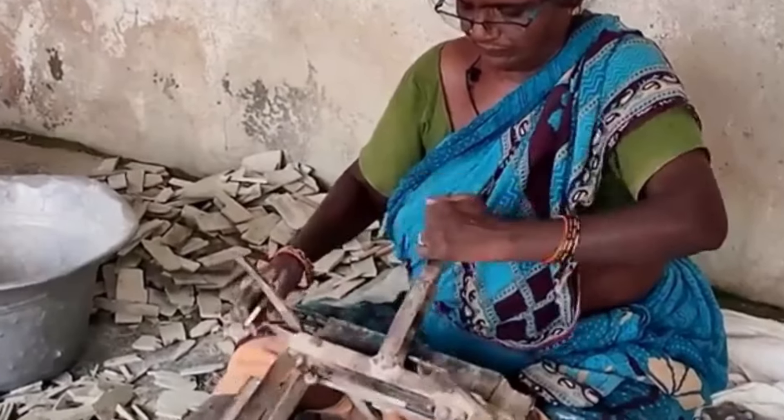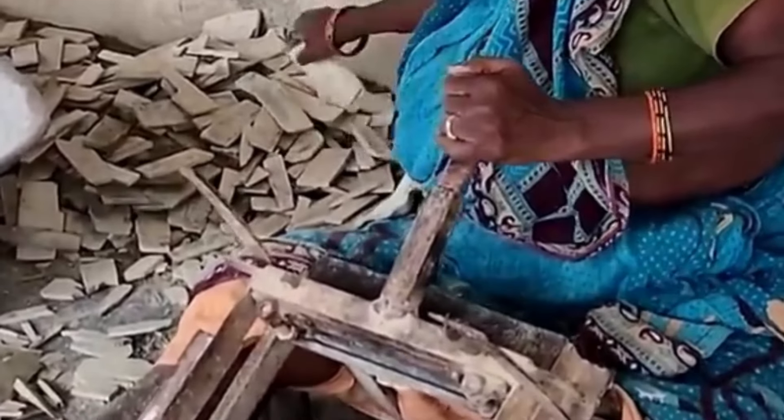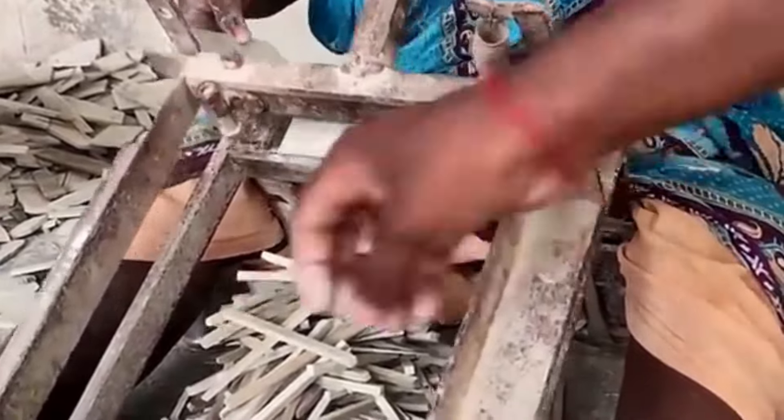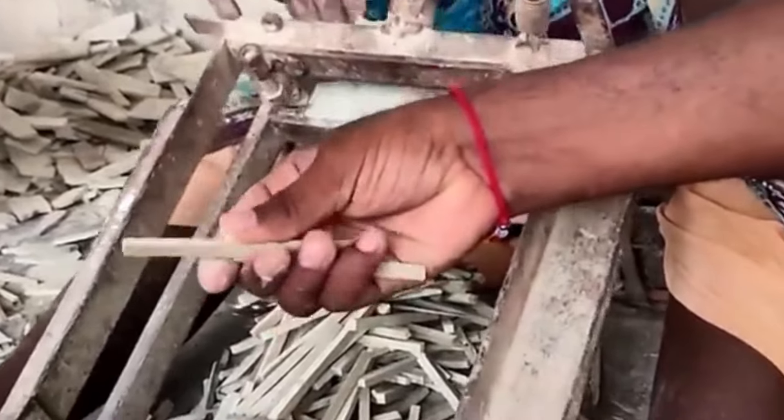Now we have to convert that piece in shape using this machine. This is not a high-five machine — this is a cutter machine.